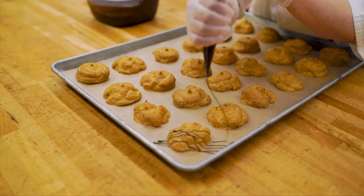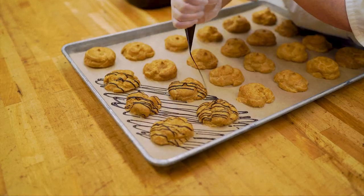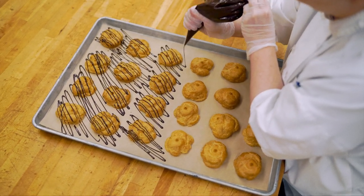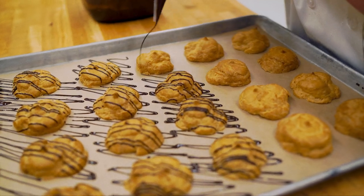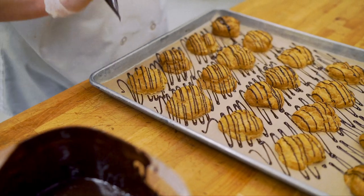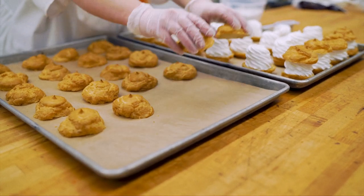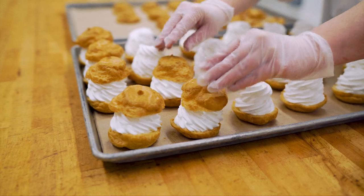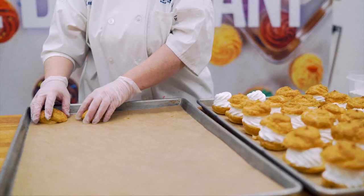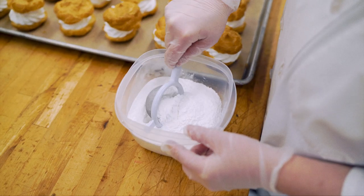Drizzle the second pan of cream puff lids with the melted truffle. Last, we are going to top the cream puffs with coating sugar. Place the remaining pan of cream puff lids onto their bases. Sift coating sugar over the top of each cream puff.